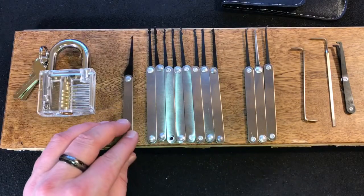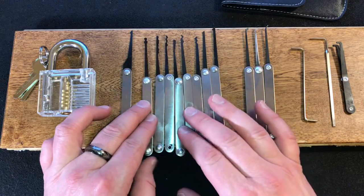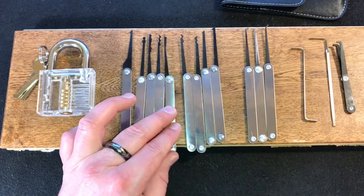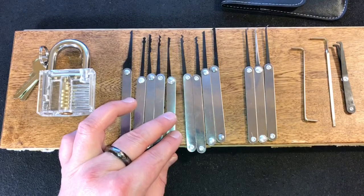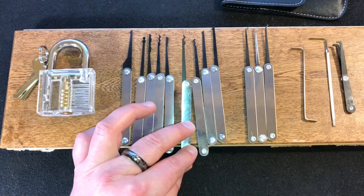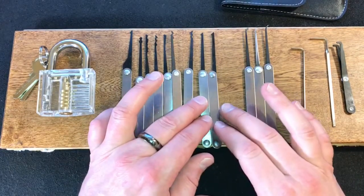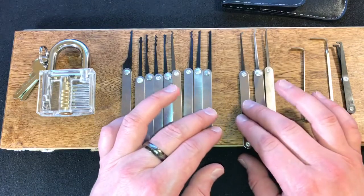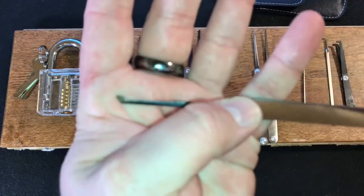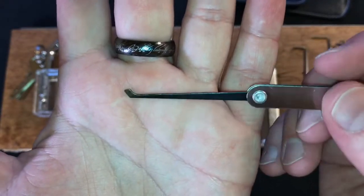As for the picks, we did get a key extractor, a number of different rakes including a snowman, a city or L rake, a triple peak, a half city rake with an incline on the end, a variant of the worm — I'm not sure exactly what that is supposed to be — a double peak, and two diamond picks. Also we got three hooks: this sort of funky flag-shaped hook, which I'm thinking may have some sort of use in the future if I do a little bit of finishing work to it.